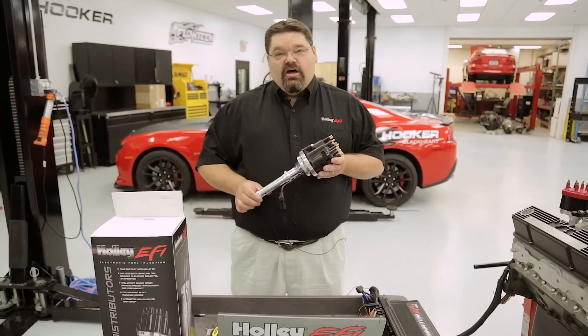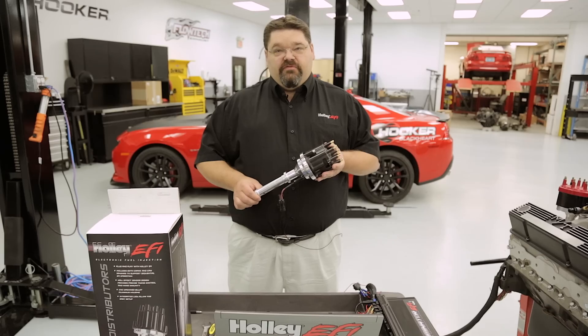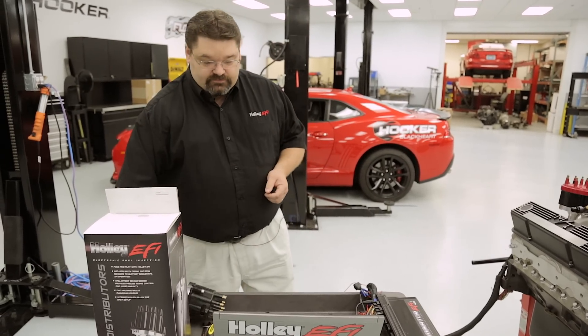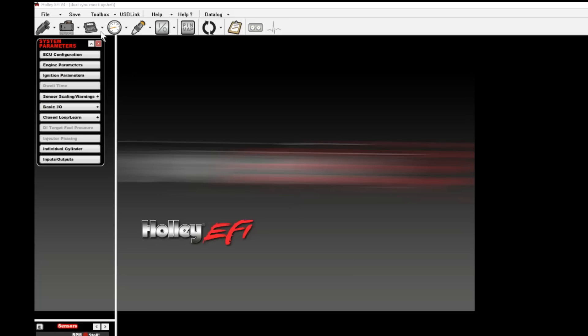When you go to install a Holley dual sync distributor, the first thing you need to do is properly configure the EFI software for the new ignition type. The first thing you'll want to do is make sure that the software global folder matches the global folder on the ECU.